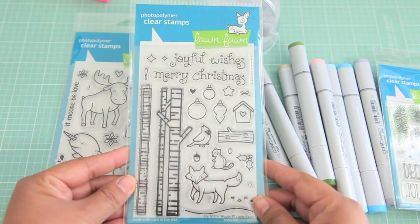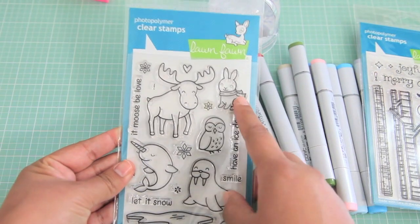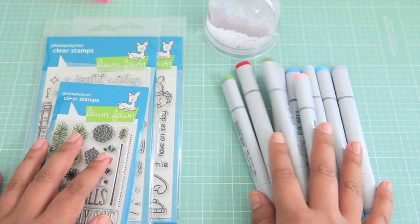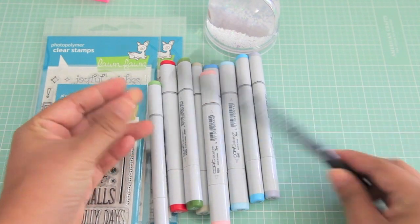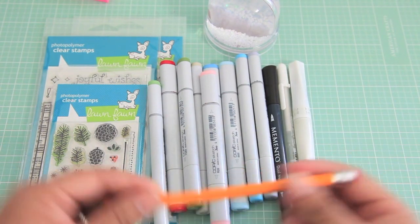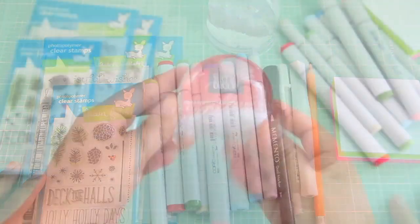I'm going to be using the stamp set Deck the Halls and also Joy to the Woods for a couple of elements. For the critter, I'm going to be using this little snow bunny from Critters in the Arctic. I'm also going to be using a variety of Copic markers and I'll share which ones I'm using as we go along. I'll also need this Memento marker, my white jelly pen, some clear Wink of Stella, a regular pencil, and Post-its for a quick mask.